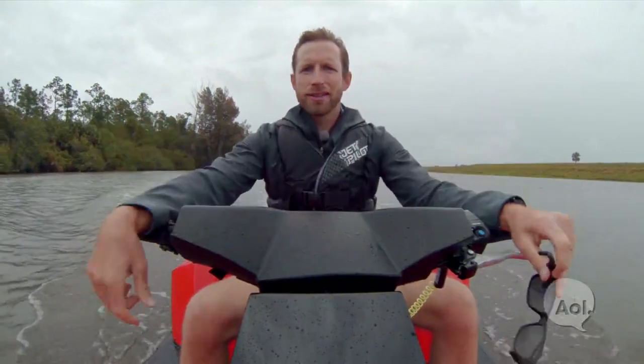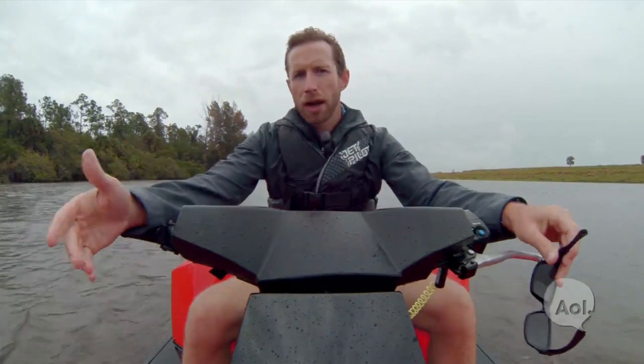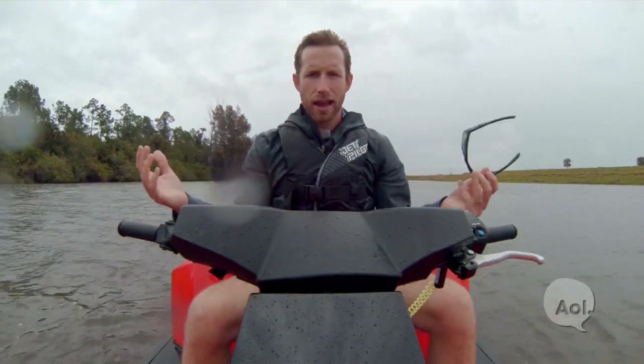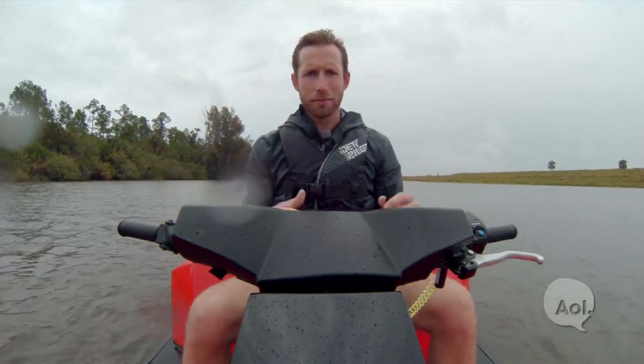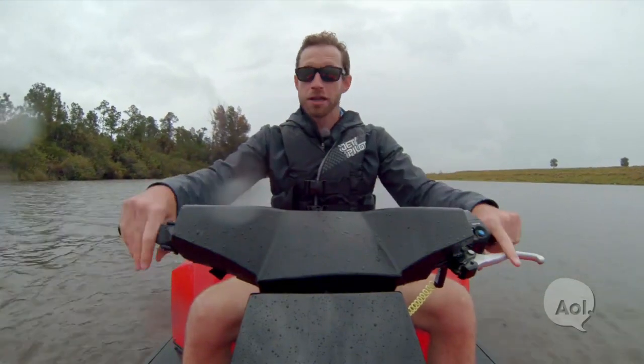All right, so look — here's the thing. This Quad Ski is fantastic. It's $40,000, so you could buy a whole fleet of ATVs and jet skis and have lots of options, but if you have the money, you're definitely going to be the coolest kid on the block and the coolest kid on the beach. For TransLogic, I'm Bradley Hasemeyer. See you next time.